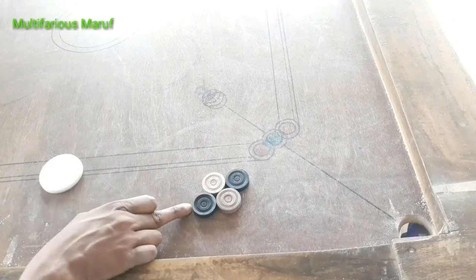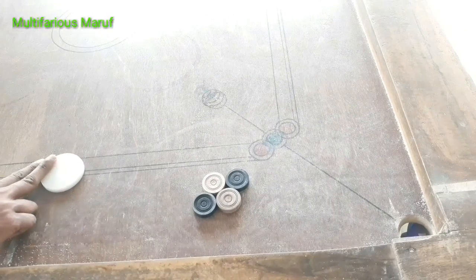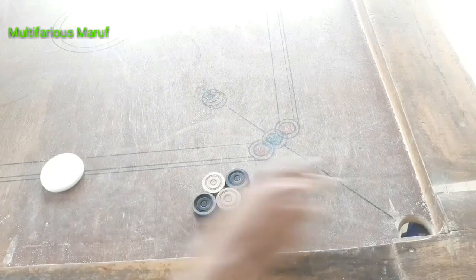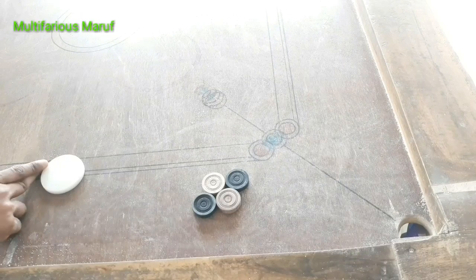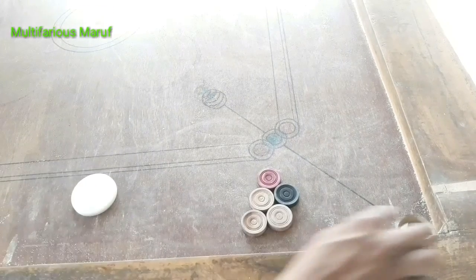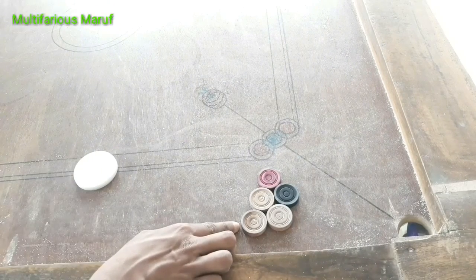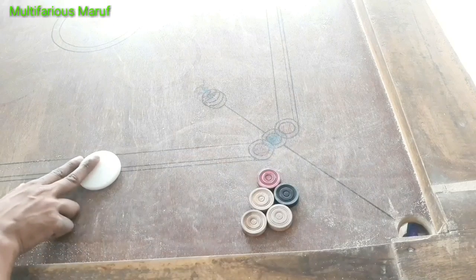If we are out of order, we will be able to remove the defect. We will be able to remove the defect that we receive, this defect that we must receive.